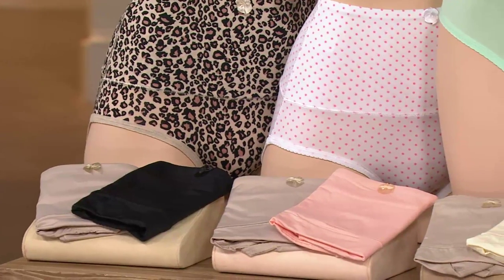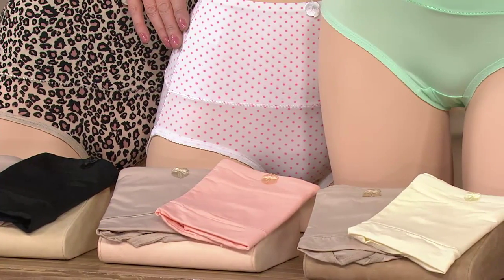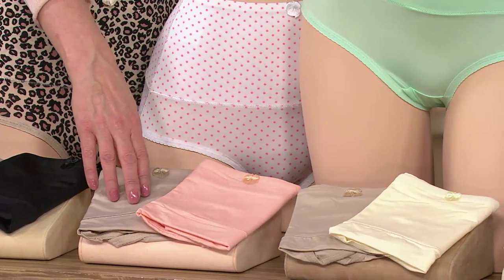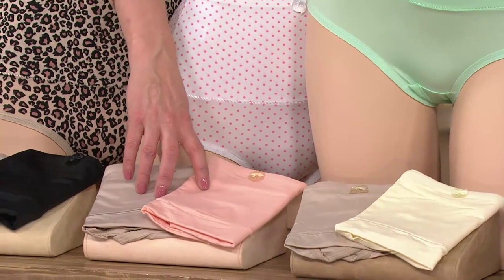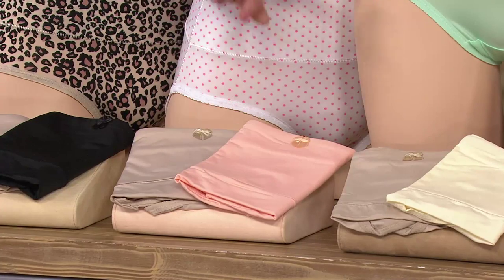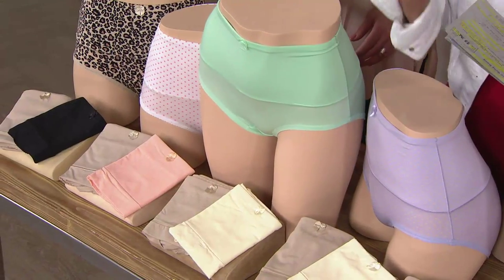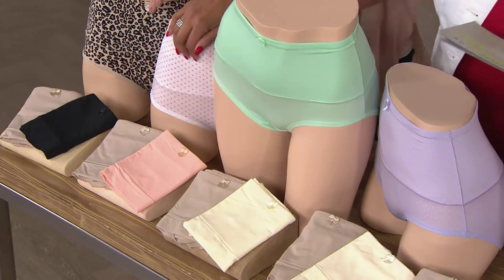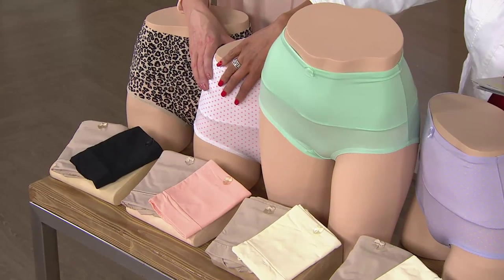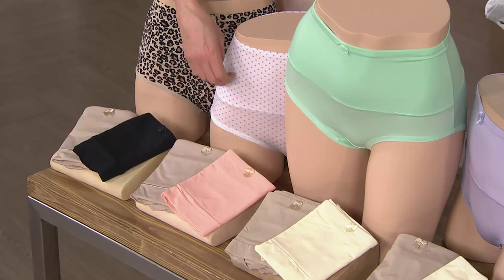Then we have our polka dot, which is a white field with a beautiful little corally pink dot. Really sweet. With that you're going to get an ivory and a nude — so if you're ordering what we're calling the white dot, it's a white background with pink polka dots, and that will come with one ivory and one nude pair to make your set of three.